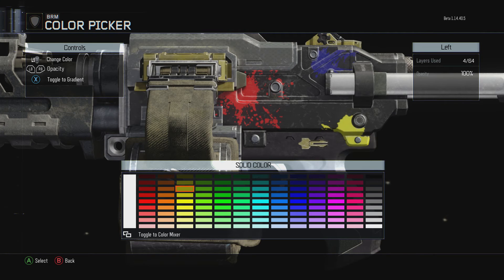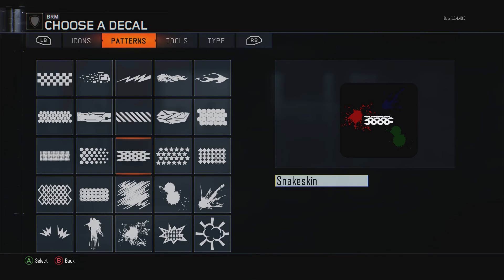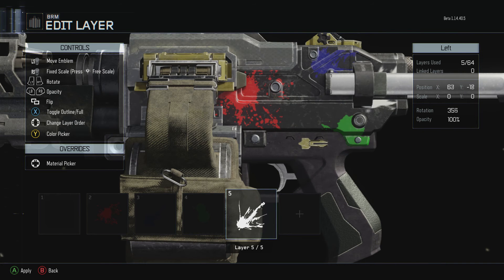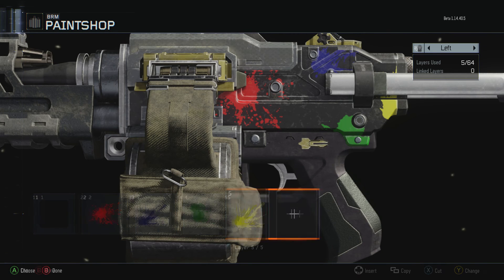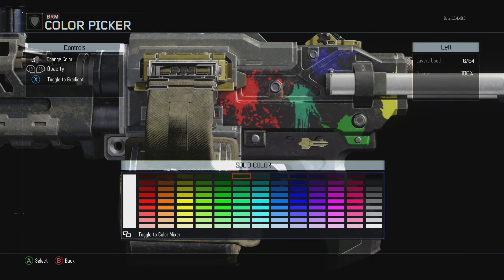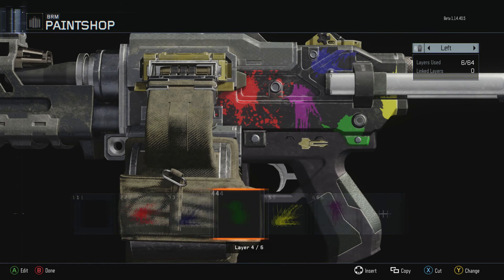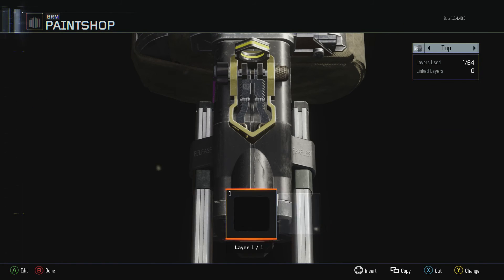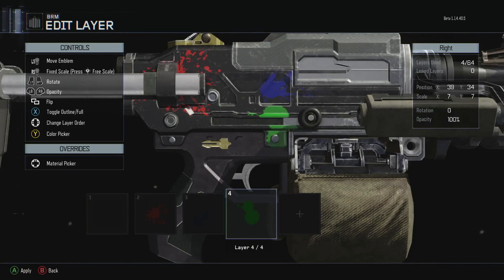Go ahead and put a green there, then yellow, and purple — just keep adding colors in different spots around the gun. And there you go, that's the Crayola camo.